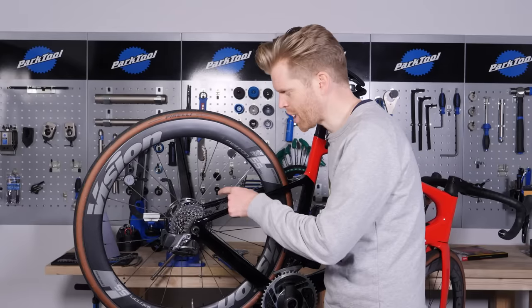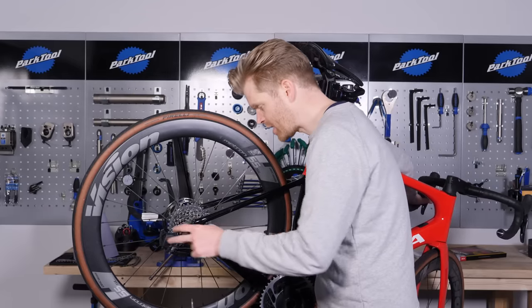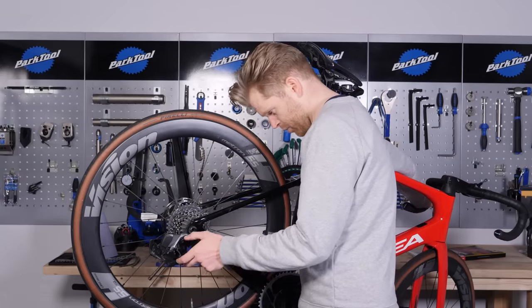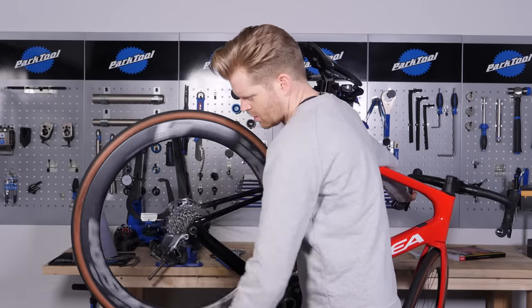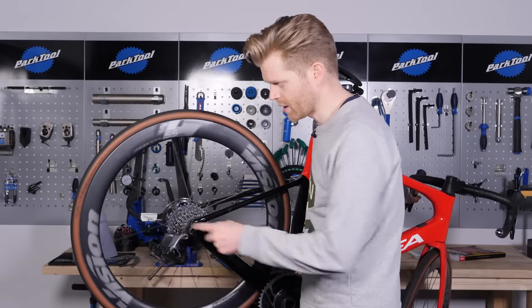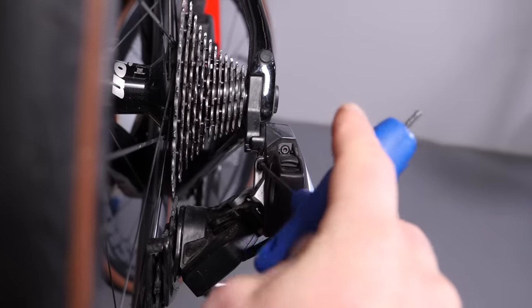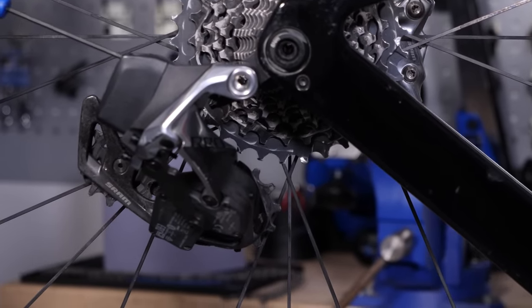With your chain off, it's a good opportunity to check the correct setup and alignment of your rear derailleur. What you're looking at are the two limit screws — the high and the low limits. These should be set so that the jockey wheels are perfectly in line at the low limit with the smallest sprocket, and the high limit should be perfectly in line with the biggest sprocket, which may be different now that you've changed your cassette. With the rear derailleur in the highest position, check the B limit screw adjustment. When you fit bigger sprockets, this may need adjusting to provide greater clearance between the upper jockey wheel and the biggest sprocket on the cassette.